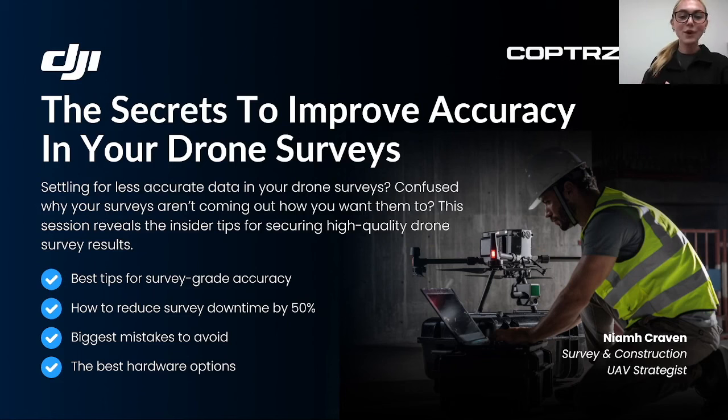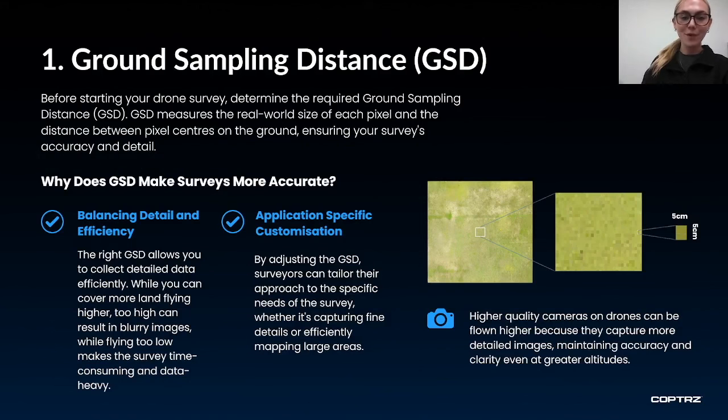These tips are purely for photogrammetric drone surveys and we can cover LiDAR in another session, as the two methods are completely different. So let's begin with tip number one: know your ground sampling distance.